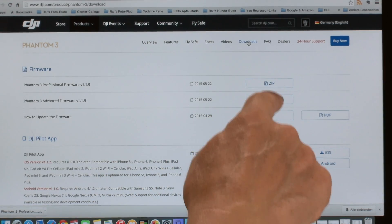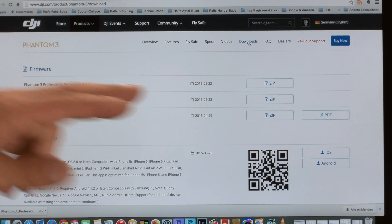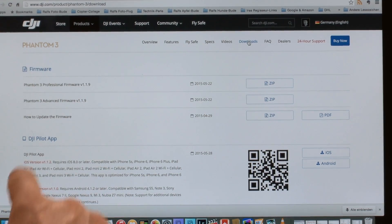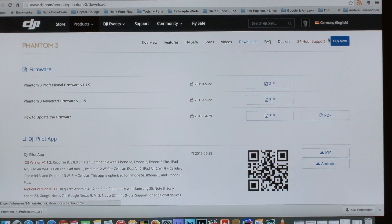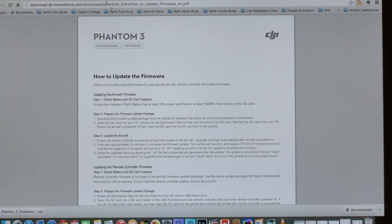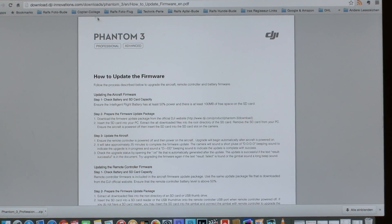Download the zip file for either the Professional or Advanced, whichever applies to you. If you want to read how the firmware update process works, there's also a PDF document in the download section that gives you an overview.